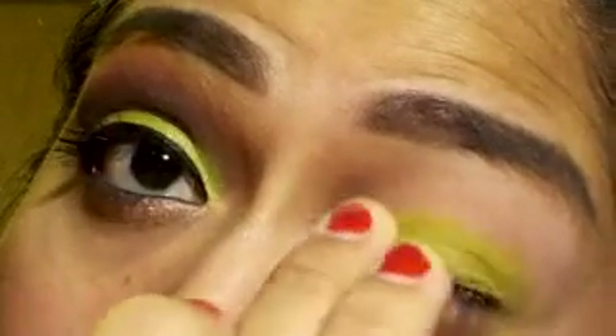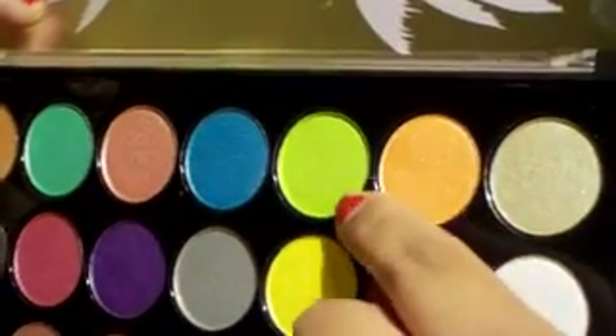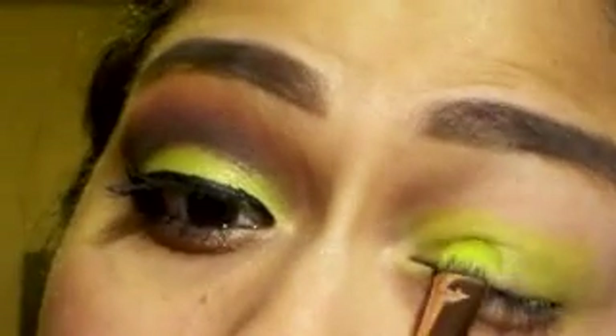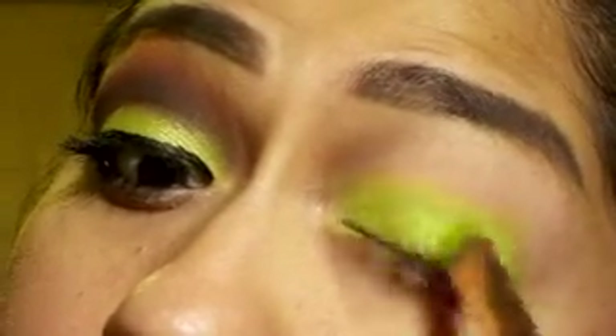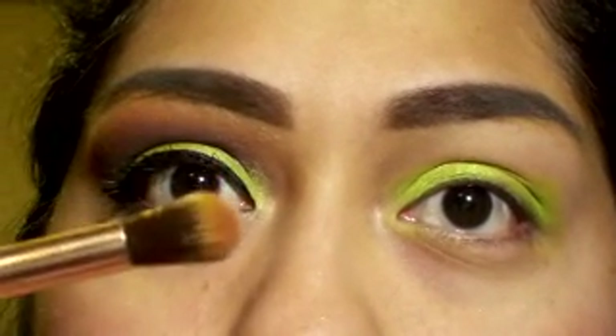Now we're gonna go in with a rounded brush — this is from the brushes I just purchased, I'll link that below. I'm also gonna use the Club Tropicana palette from BH Cosmetics. I'm gonna take that lime green with the brush and apply that color right over the jumbo pencil on the lid.